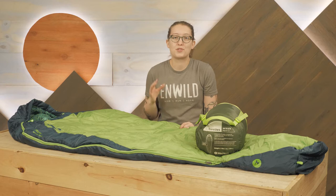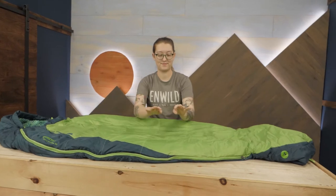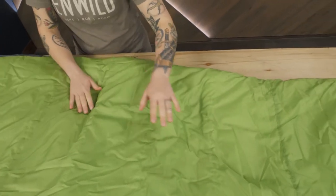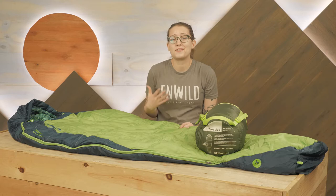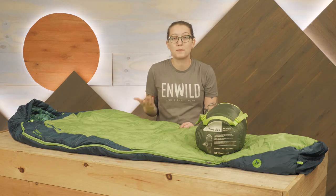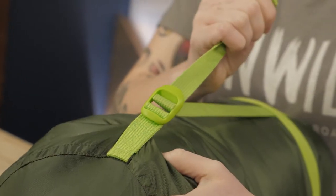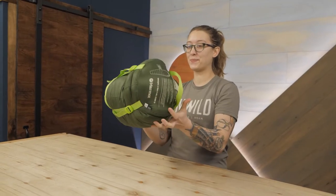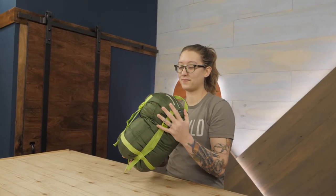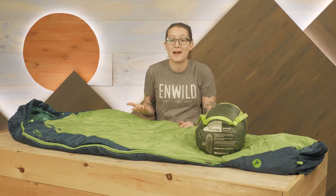The thing that first impressed me with the Trestles bags is the quality of the insulation. Synthetic insulation tends to be more reliable than down over time and performs better in wet environments. It's also simpler to care for and wash. The typical downfall of synthetic insulation is the bulky packed size and heavier weight, especially at a budget-friendly price point. That really isn't a concern here, as the Spirofil LT synthetic insulation packs down reasonably small and comes in at a backpackable weight of just over three pounds in the unisex model. The women's model is slightly heavier, as additional insulation is used to accommodate colder sleepers, but it still has a great packed size.